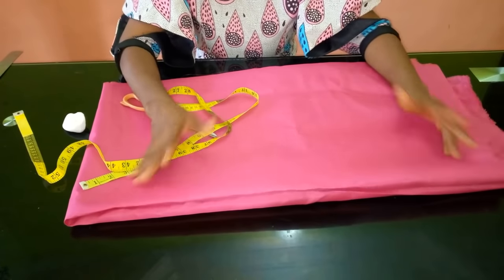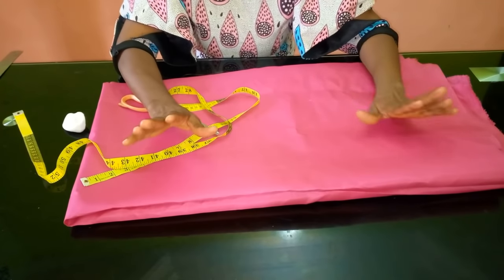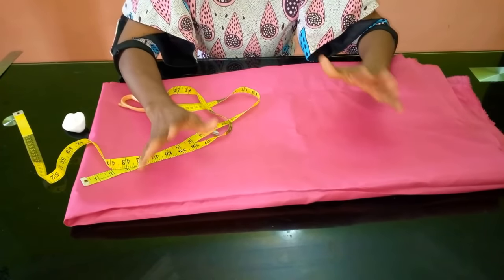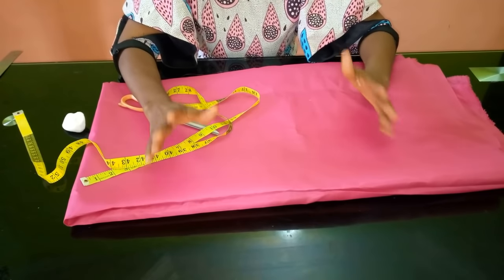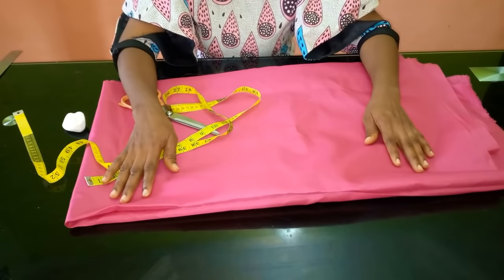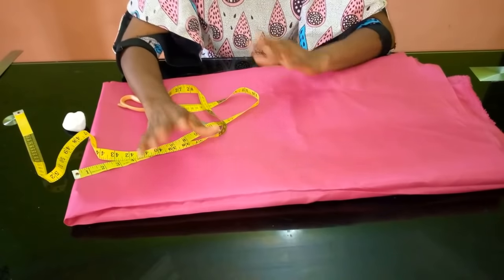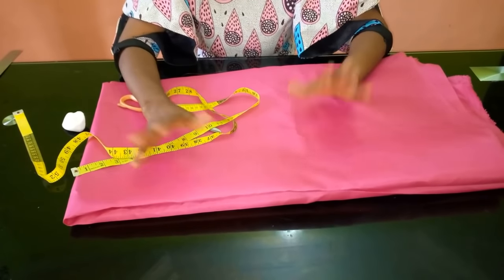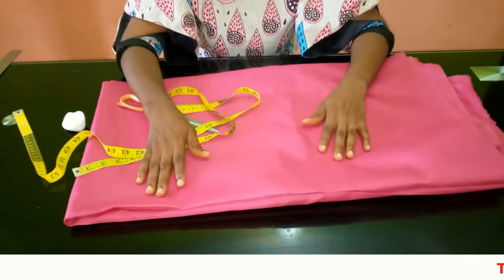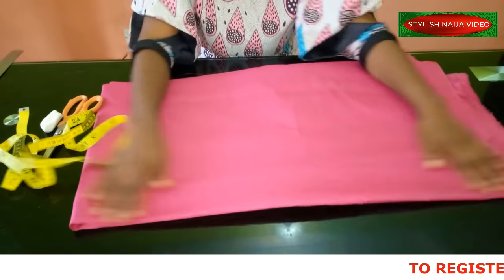Today I'm going to be showing you how to cut and sew a jumpsuit. This video is long overdue — I've been getting lots of requests from my subscribers to do this. I'm going to make it so simple that if you don't know how to sew a jumpsuit, I assure you that after this video you will be able to do it.